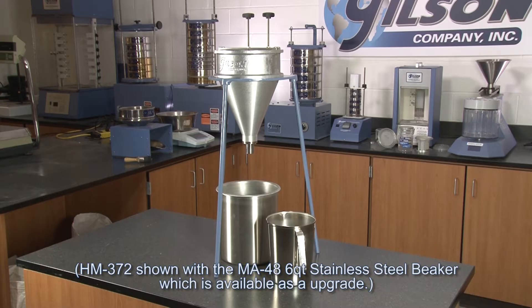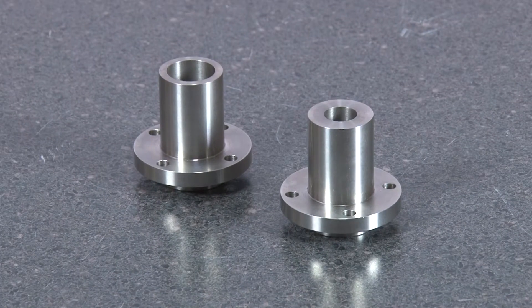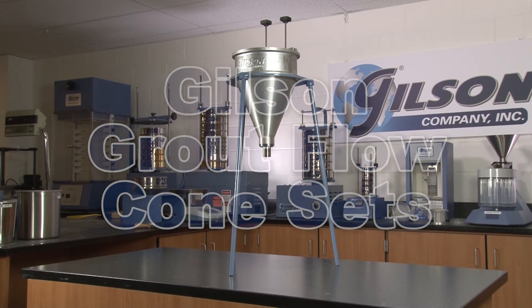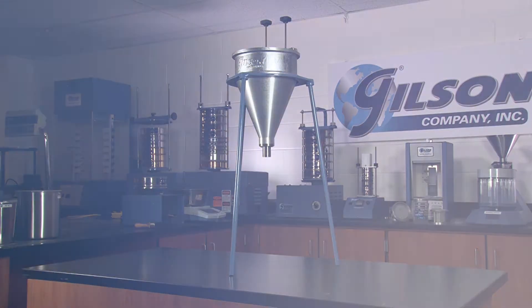Components are sold together as sets, but are also available individually. Both the 1.5-inch and 3.25-inch orifices are replaceable and interchangeable, making the Gilson Grout Flow Cone Sets the right choice for your determination of the fluidity of various grout mixtures.